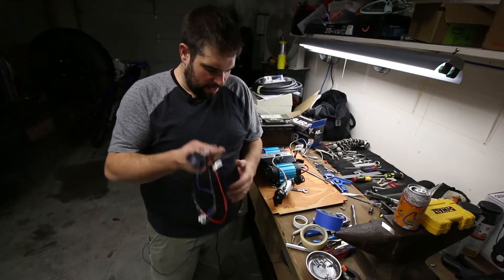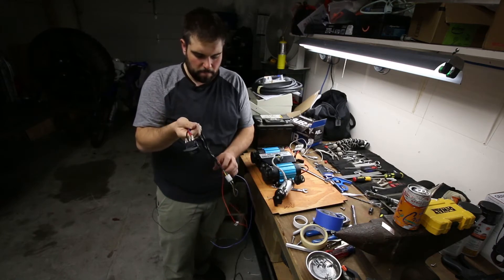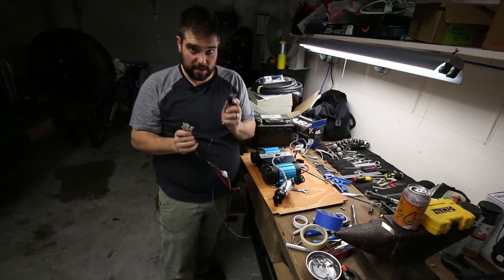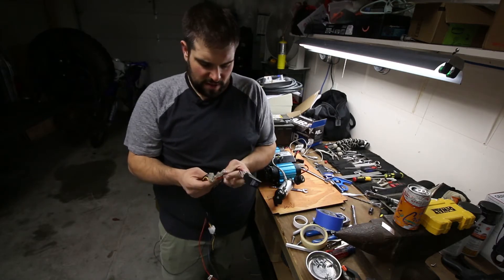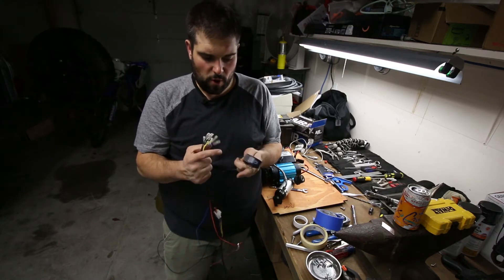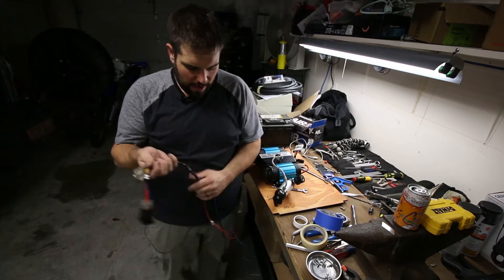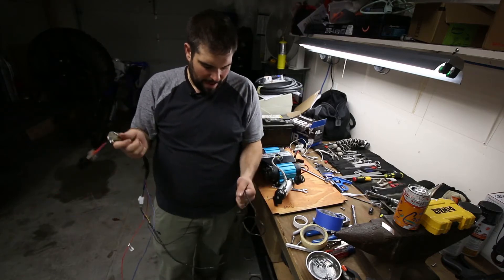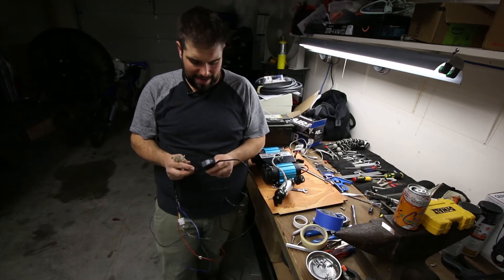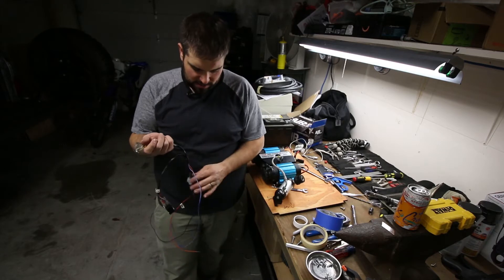The ARB comes with probably a 15-foot wiring harness, and it goes to three different switches — one being the on/off switch for the compressor itself, and if you have air-operated selectable lockers in the front and rear, you can hook up two different rocker switches. I don't have that yet and I'm not sure if I ever will, but I'm going to leave this coiled up in the back so that if I need to reposition it to run a locker down the road I can — although I'm not sure if I'd go air or electronic e-locker.